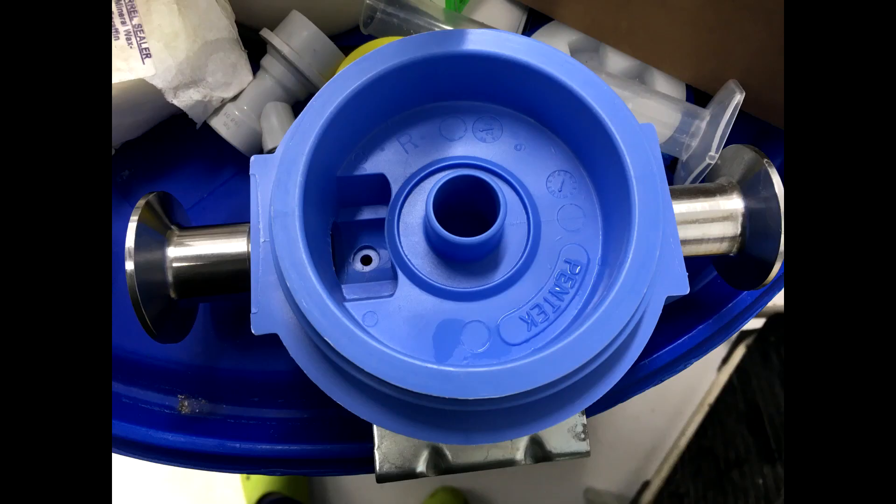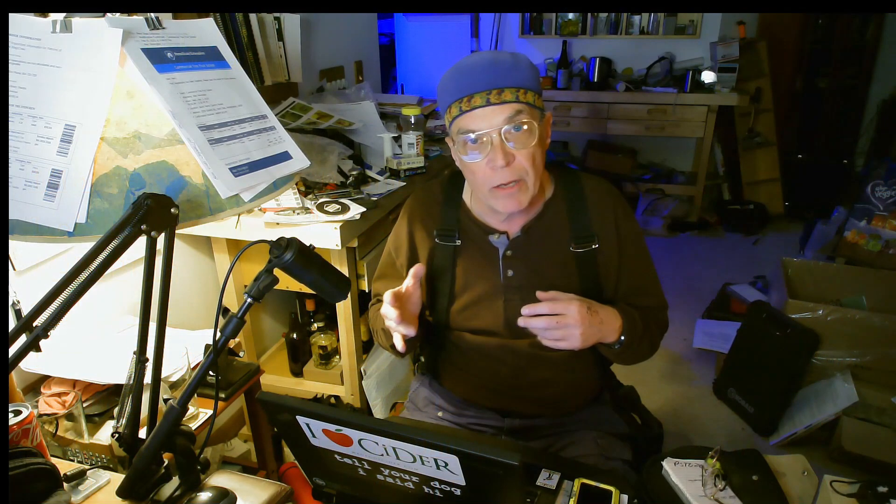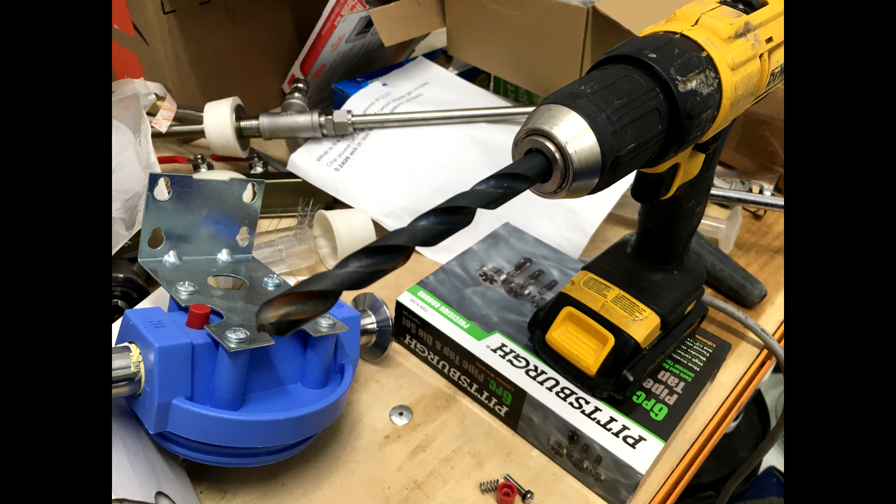The next thing you want to do is enlarge that hole. Here's a picture of the top and a picture from inside — you're going to want to drill it from inside, because that little detent where the spring and o-ring went will give you a nice guide for your drill bit, which is eventually where you'll thread in your pressure gauge. You need a 17/64th drill bit to go with a quarter-inch tap. Here's a chart showing that a quarter-inch pipe thread tap goes with a 17/64th drill bit. It might be worth it for you to just buy the right drill bit.